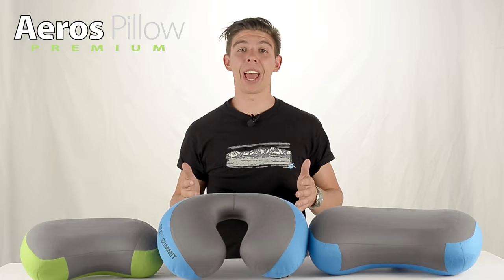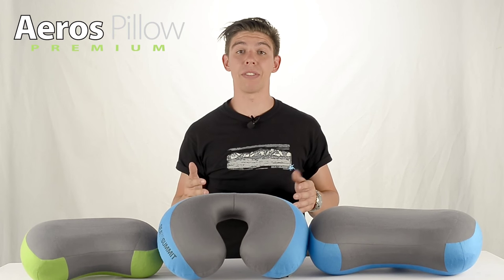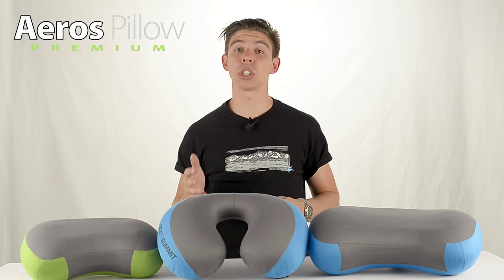Hi, it's Ali from Cedar Summit and we're looking at our Eros Premium Inflatable Pillow Range. These come in three different sizes: a regular, large, or traveller.